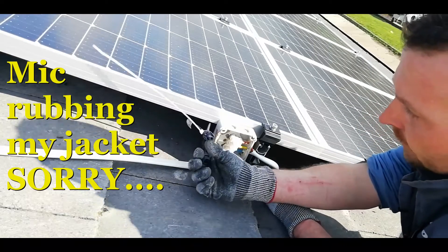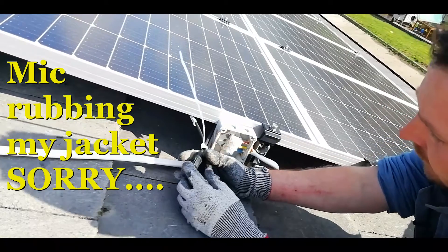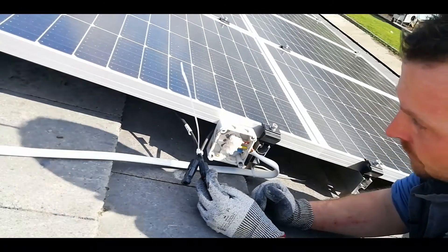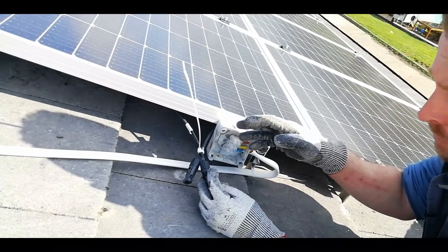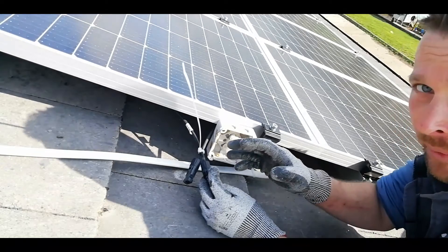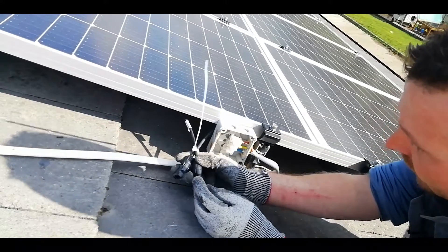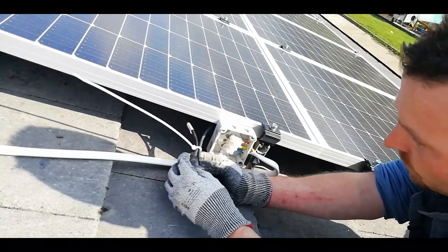Get your wires into the connector nice and clean and tighten down the terminals — that's it, job done. But this next bit is where we're going off the script a little. Instead of using the standard 4mm squared wiring that would come with a kit, I'm using 10mm squared — that's intended for use in AC circuits and is more than double the size. The reason is that in the future we'll be adding more to this system, and I don't want to have to reroute wiring under the roof. By putting the biggest wiring possible in from the get-go, I'll never have to disturb it again.